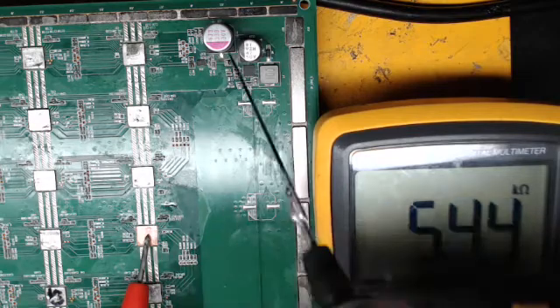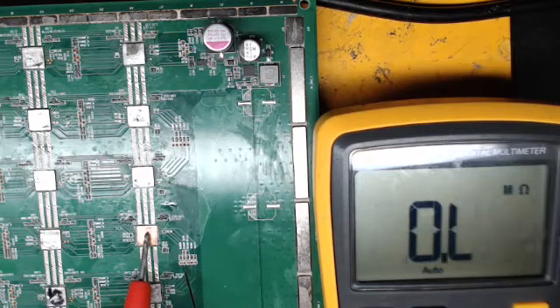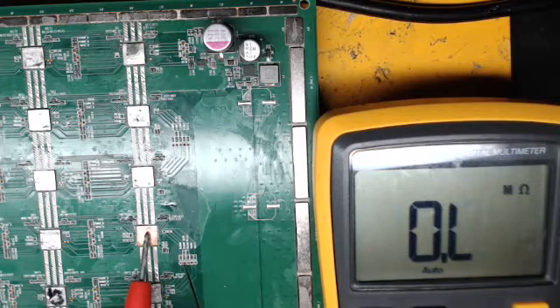This middle port is the RO port, which starts on chip 30 and works back to chip 1. There's one other resistance I test — the one right next to the middle one. It should be right around 10 kilohms, right close. That's reading 10.03, so this is good.